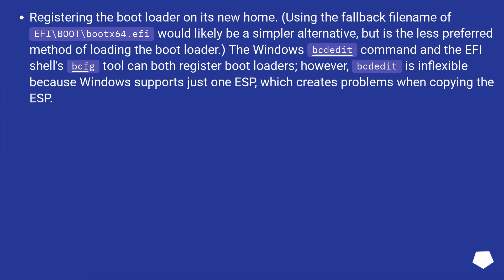Registering the bootloader on its new home. Using the fallback filename EFI\boot\bootx64.efi would likely be a simpler alternative, but is the less preferred method. The Windows bcdedit command and the EFI shell's bcfg tool can both register bootloaders. However, bcdedit is inflexible because Windows supports just one ESP, which creates problems when copying.